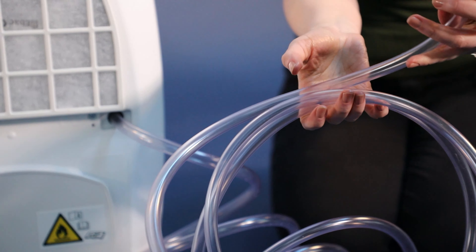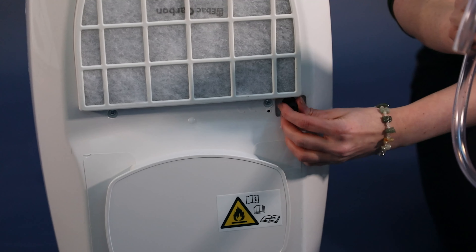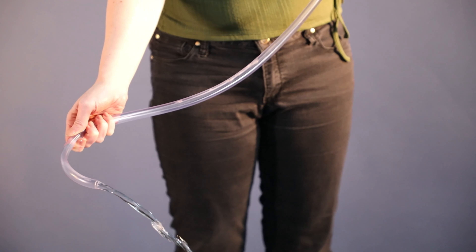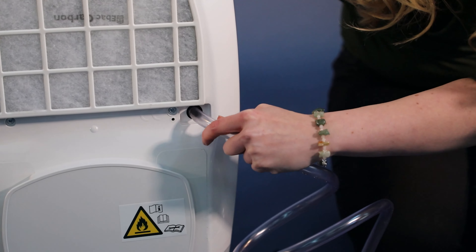An alternative way to remove the water is to use a permanent drainage kit. The permanent drain can be added by removing this stopper, connecting the pipe, and then the water collected simply drains away down a sink or through a window. The drainage kit is an optional accessory.